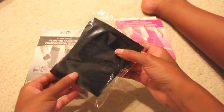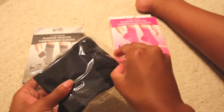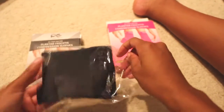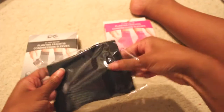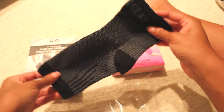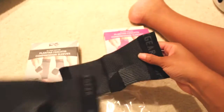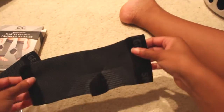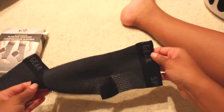It comes in nice packaging and immediately I noticed the thickness of the material. It's very high quality — nice and sturdy but still flexible. And the design is really nice.